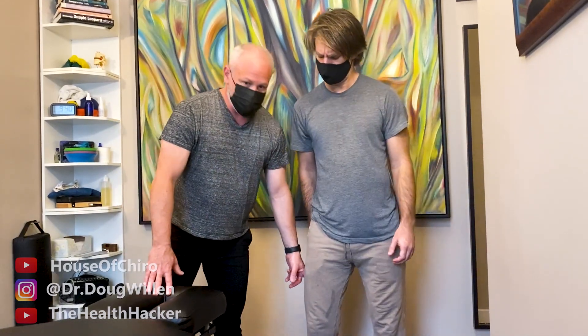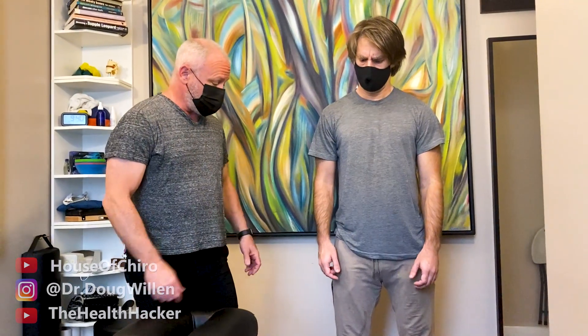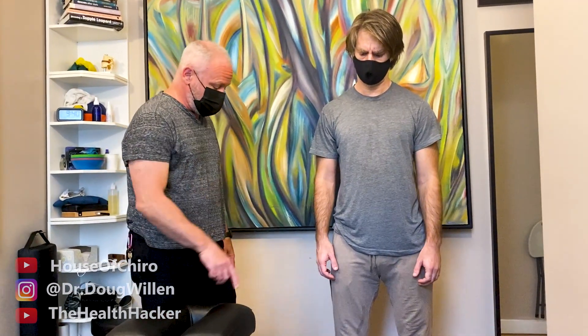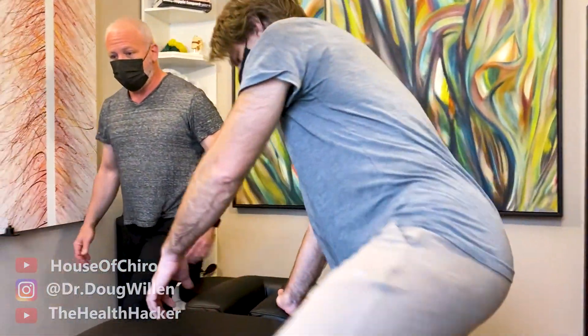So I'm going to look at your hamstring attachment, your glute, glute medius, piriformis on the right. I'll look at that whole kinetic chain. I'm going to have you lie face down — your nose will be right here — and we'll do some work. We'll see what happens.